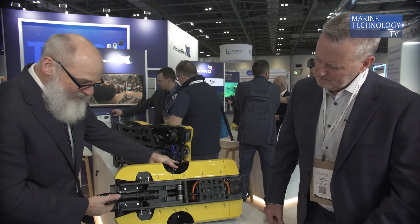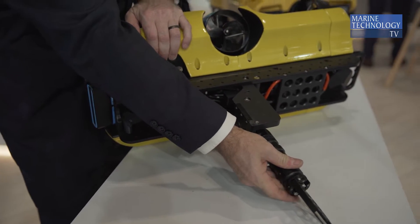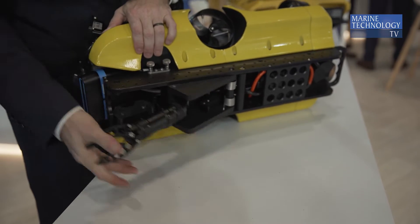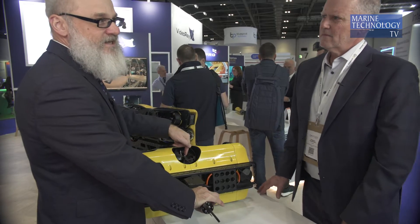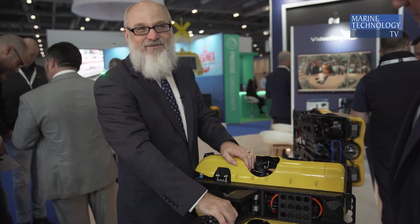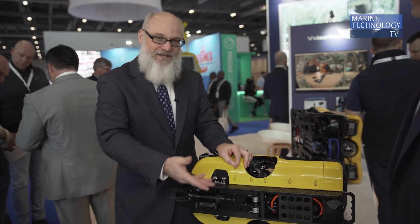Another cool feature: we have a gripper, which we have in the Pro 5, but now when you pick something up over three pounds it swings straight down and it's directly over our thrust line. What that means is we can now lift 10 kilograms — 22 pounds — in this tiny little vehicle. If it drops it, it swings back and you can try again.